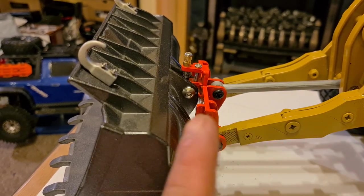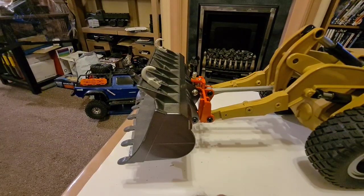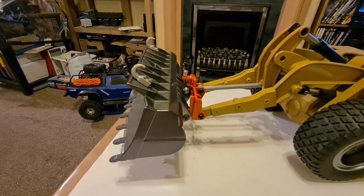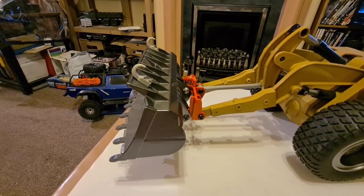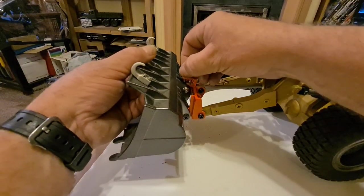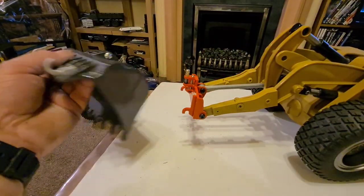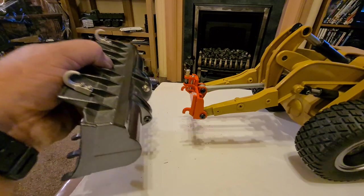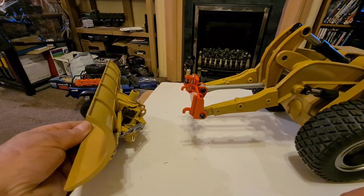One reason why I wanted to do the quick release is because I have a snow plow blade as well. I've got the snow plow blade from Bruder, which is a 1/14 scale toy company - they do a lot of scale trucks and everything that people convert to RC. So we'll just pop the bucket off - you see how quick and easy that is, rather than having to unbolt everything. As I say the only thing is it does wiggle about a bit. So in there we have the snow blade.